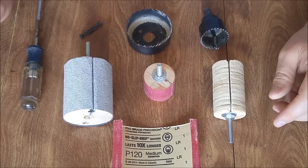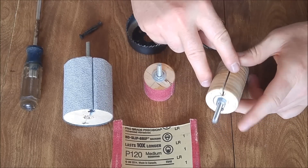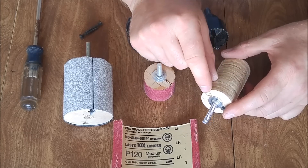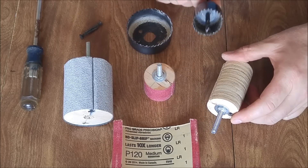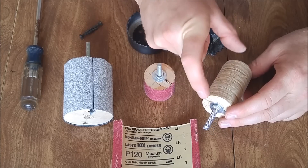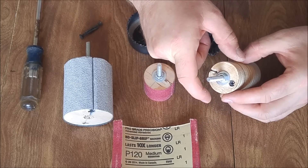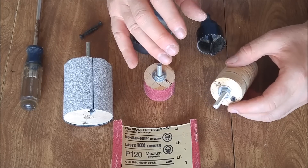This is a spindle sander project. Here's one without the sandpaper to show the basic construction, which is three-quarter inch plywood discs cut out with a hole saw. You just stack those, glue them and screw them together to whatever height you want, and cut them to whatever diameter you want.